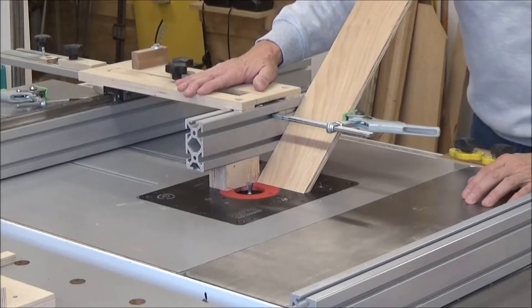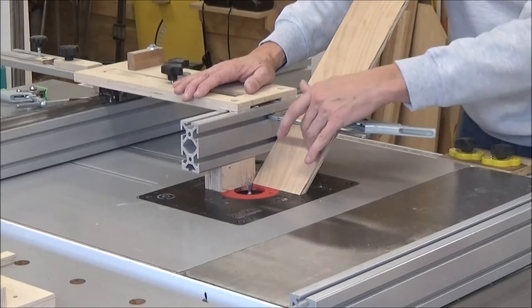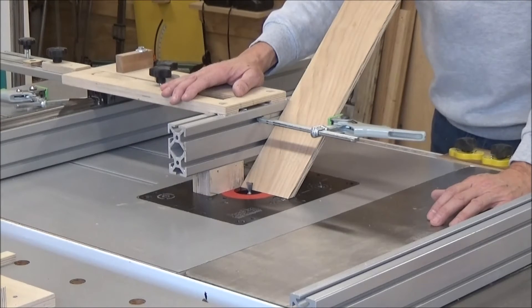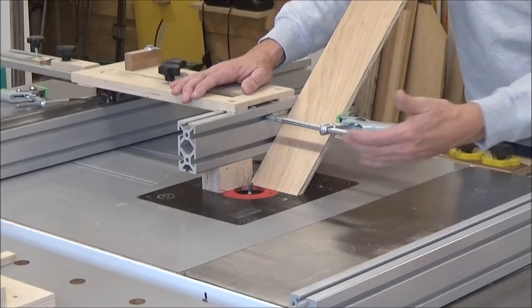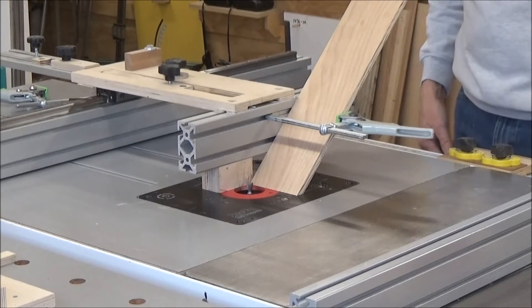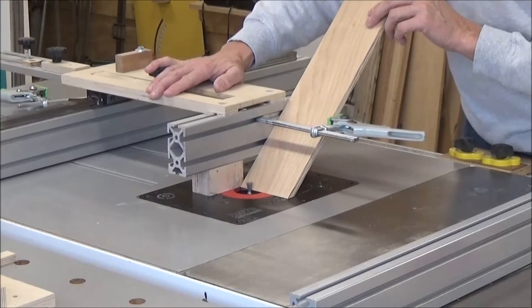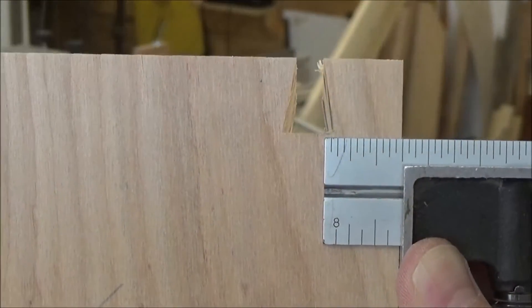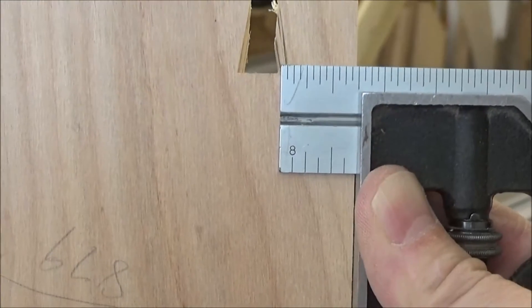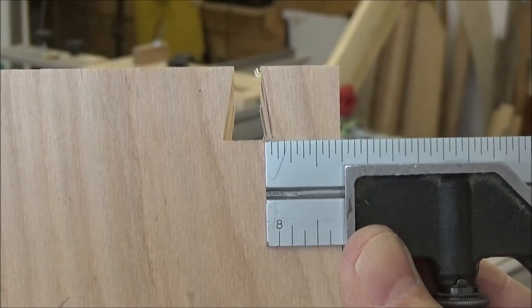I'm using my tenon jig here. I've tilted the fence at 45 degrees. I've got a piece of scrap plywood — half inch plywood that's about the same width as my box. I want to run this through to see if I like the location of the key here, and also to see if I get any tearout. I may use this as a backer board or I may not — it depends on how this all goes. So I moved it over and I think I'm good to go. Let's get busy.